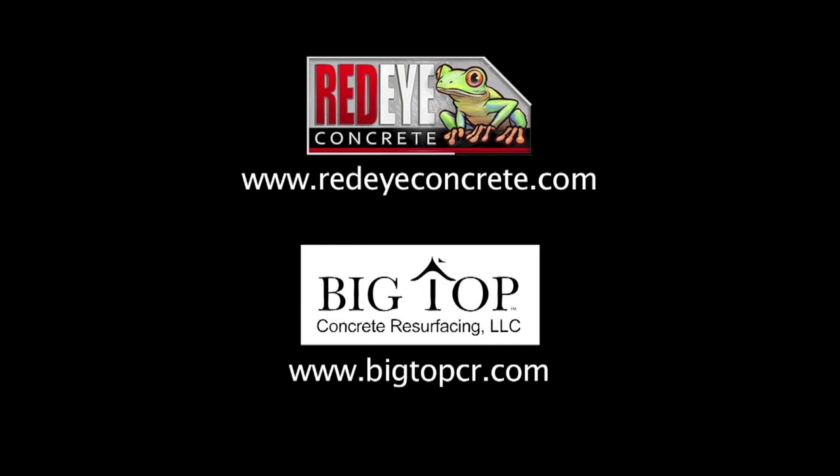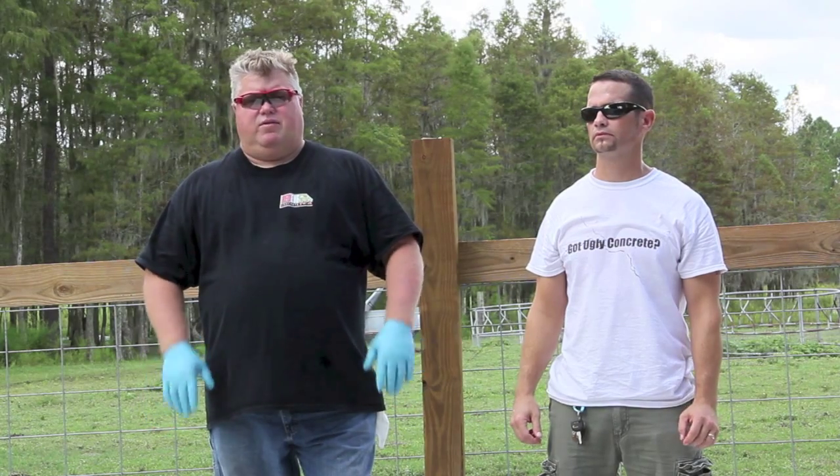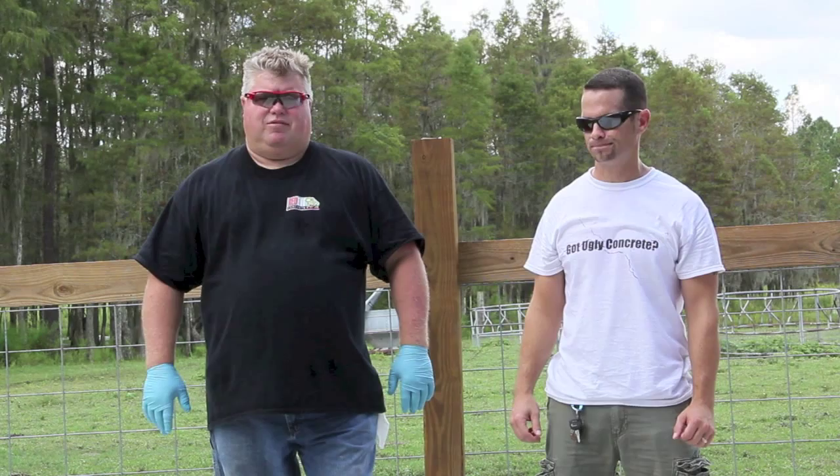Hello, this is Troy from Red Eye Concrete. Hi, I'm Anthony from Big Top Concrete Resurfacing. The purpose of our video today is so that we can address general questions that we get asked every day in our business about acid stains.